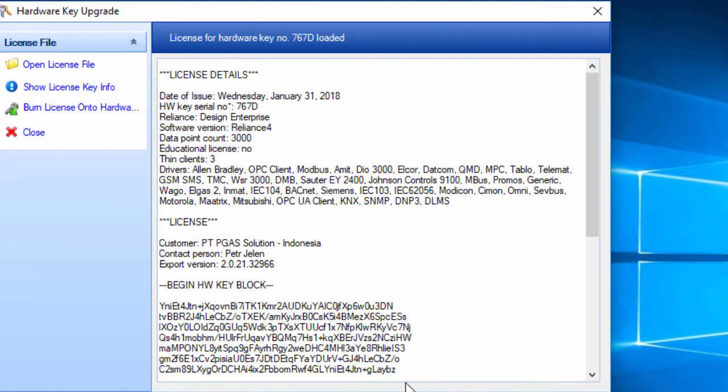Here you can see the details of the license. You can now burn the license and check all the information.